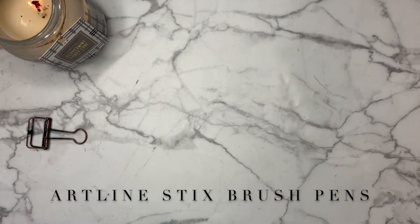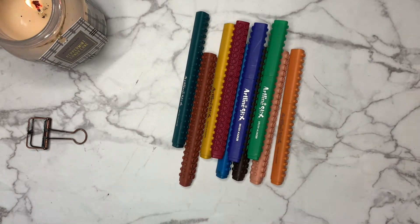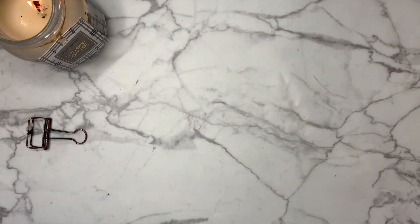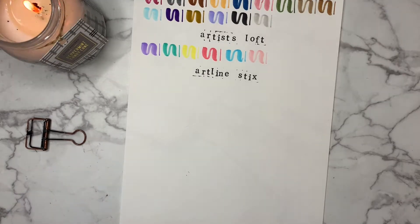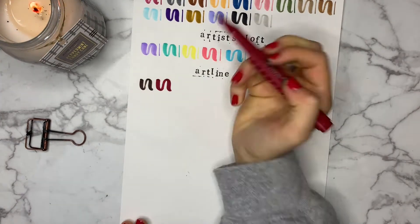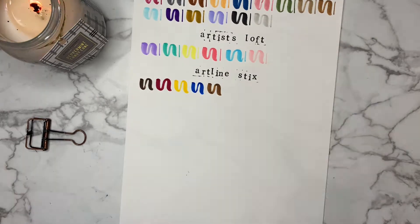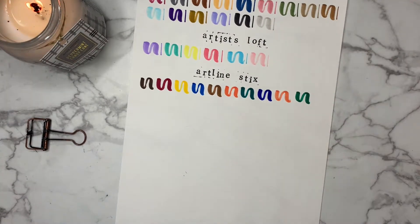Moving on to the Artline Stix brush pens, these have a thicker end so it is inevitably going to give you bigger letters. They price around a dollar a piece, which isn't bad considering they are pretty good calligraphy markers. I've had these pens for maybe two years and they have shown some wear on the end because it's more difficult to get a thin upstroke than before, but that's probably just because they've run their course and it's time to trade them out.